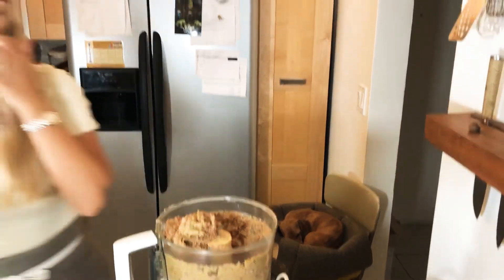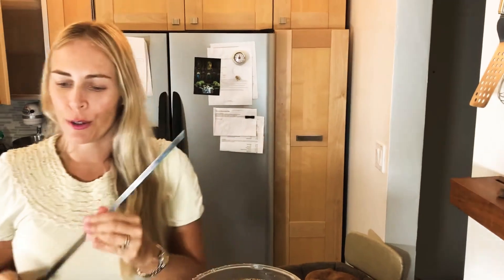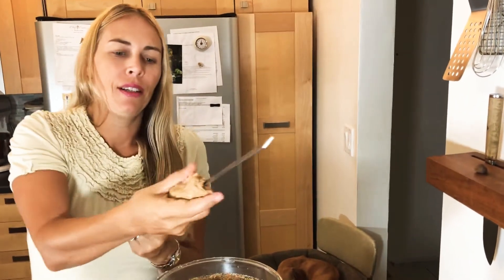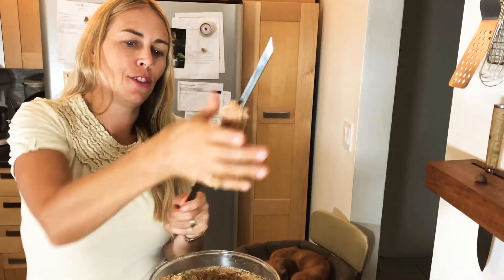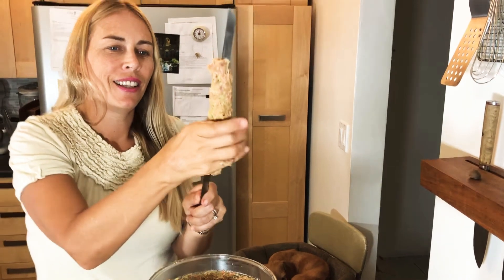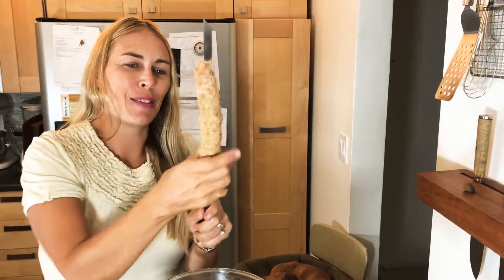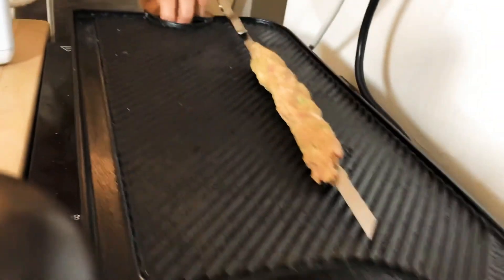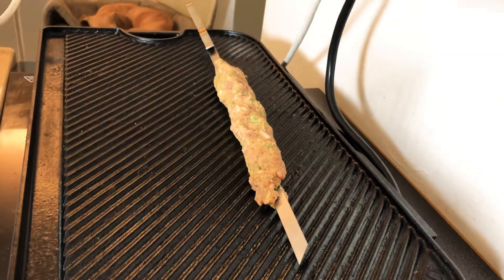Now I'll take these flat metal skewers. What's going to help is to wet your hand just a little bit with water. You can make them as big as you want. I love making these — you can imagine all that flavor in there. Now I'll go right onto the hot grill and you can hear it sizzle. Turn it up a little bit and I'll do another one.